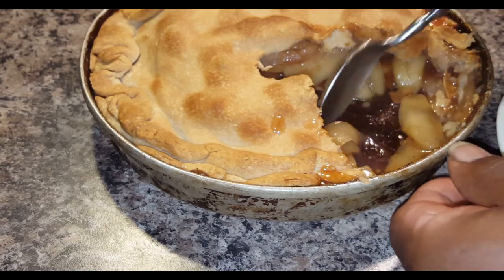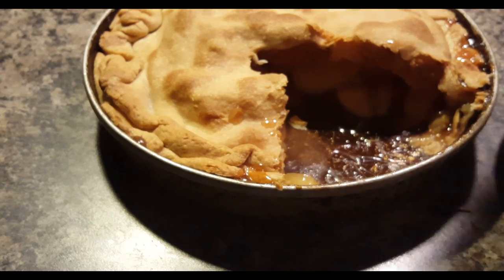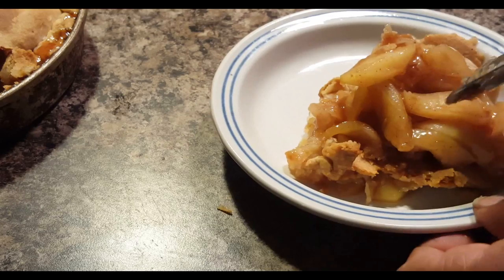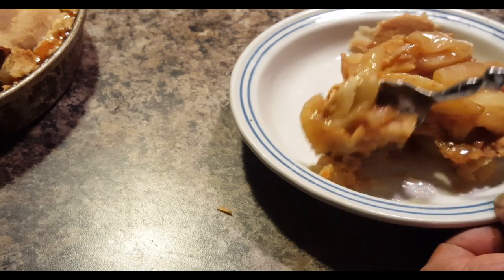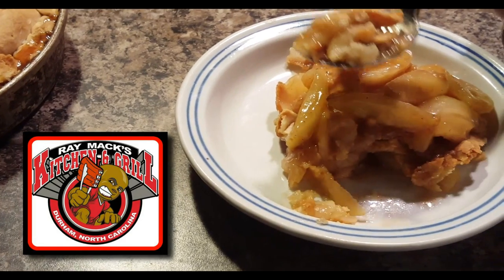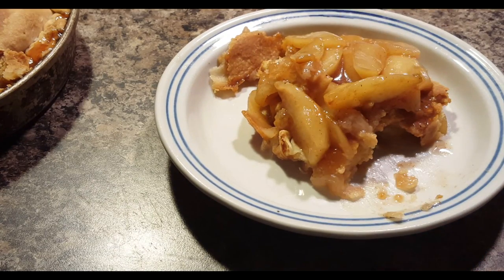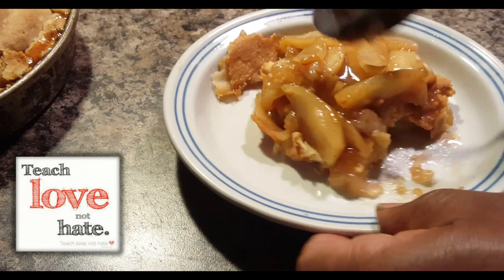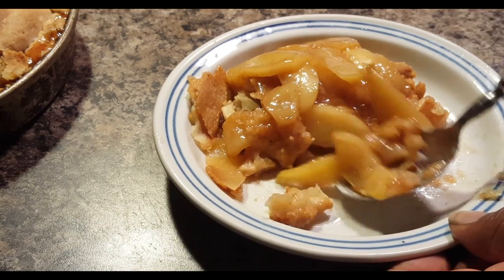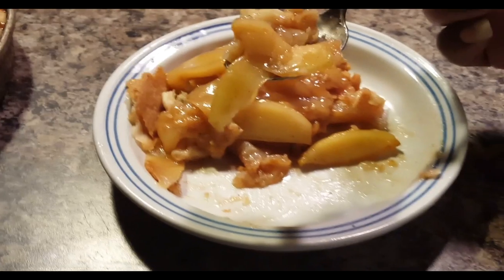This is your basic apple pie — just your basic apple pie. This is Raymax from Raymax Kitchen and Grill. I always say this at the end of my videos: whatever you do, love and not hate. But I'm about to love into this right now! You get yourself some vanilla ice cream with this, I know you're going to love it. This is your basic apple pie. Thank you for checking me out — please subscribe to my channel, leave a comment. Peace and good night.